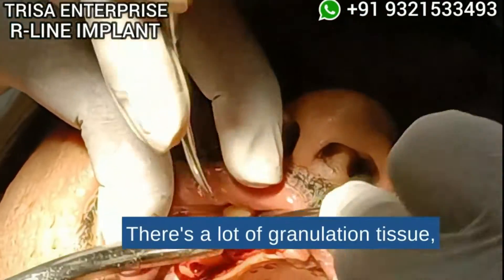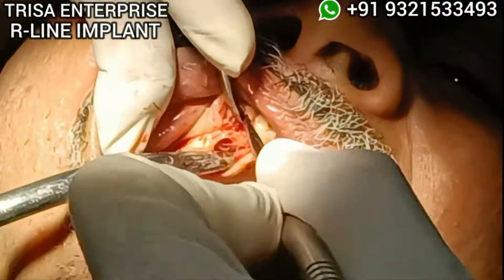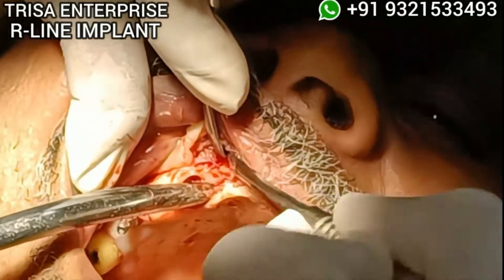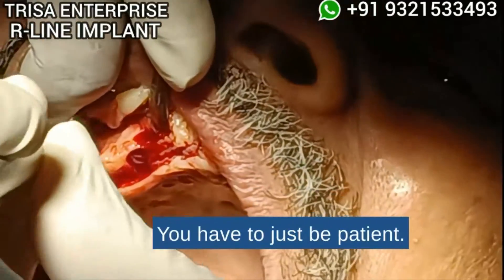There's a lot of granulation tissue and it's very firmly adherent. Sometimes raising the flap will take more time — you just have to be patient.